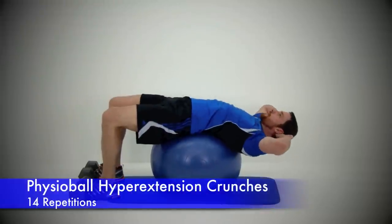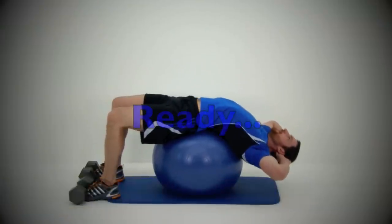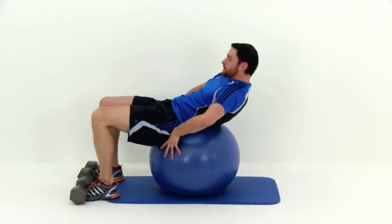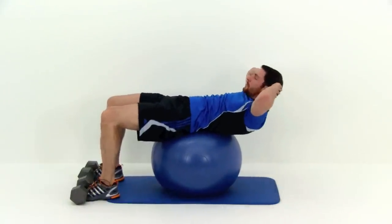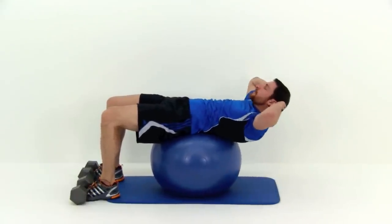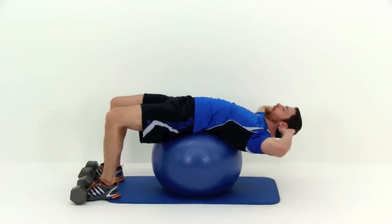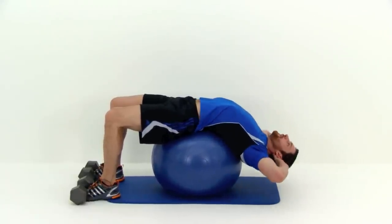Our next exercise is the Physioball Hyper Extension Crunch. This one does a really good job of challenging that full range of motion on those abs. You need to start by anchoring those feet down somehow — I'm using dumbbells here to hold my feet down. You can slip your feet behind the couch, or underneath a piece of equipment if you're at the gym. Make sure whatever you use is heavy enough that you're not going to tip over backwards if you start really leaning into this crunch. Place that ball on that lower back or all the way down onto those hips — the further down you place it on those hips the harder it's going to get. Wrap over that ball as far as you can, really let that chest stretch down, and then crunch up as high as you possibly can each time.